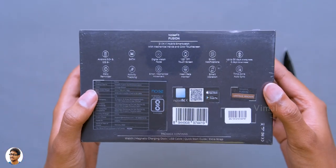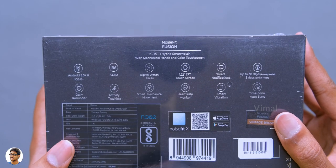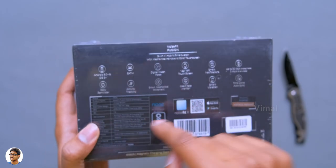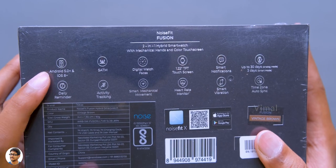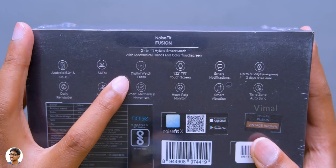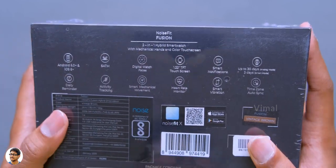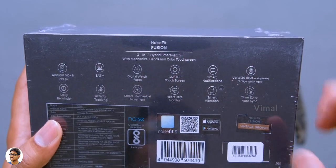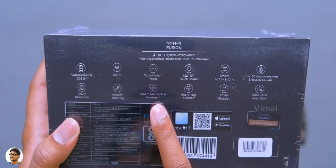The Noise Fit Fusion comes in this sort of box packaging. Going to the back side, we've got all the details. It's a 2-in-1 hybrid smartwatch with mechanical hands as well as a full-color touchscreen. It supports both Android and iOS, is 5ATM waterproof, supports digital watch faces, has a 1.22-inch TFT touchscreen, displays smart notifications, offers up to 30 days battery life, has an HR monitor, smart mechanical hand movements, and activity tracking.